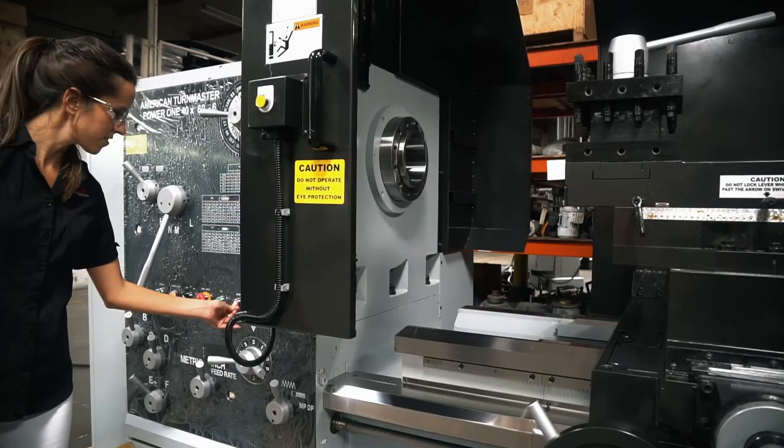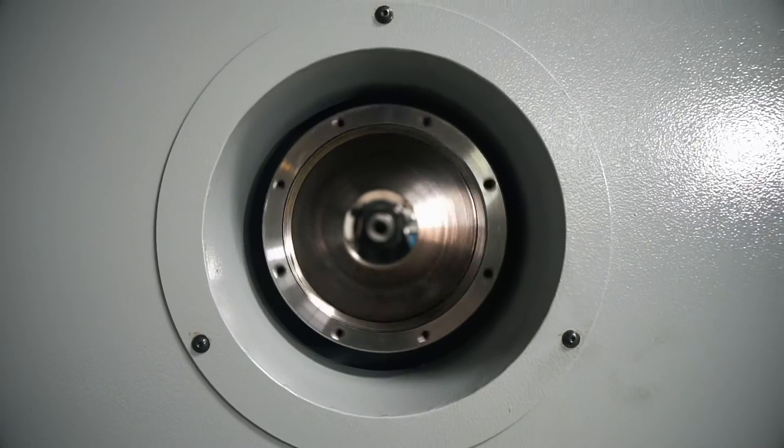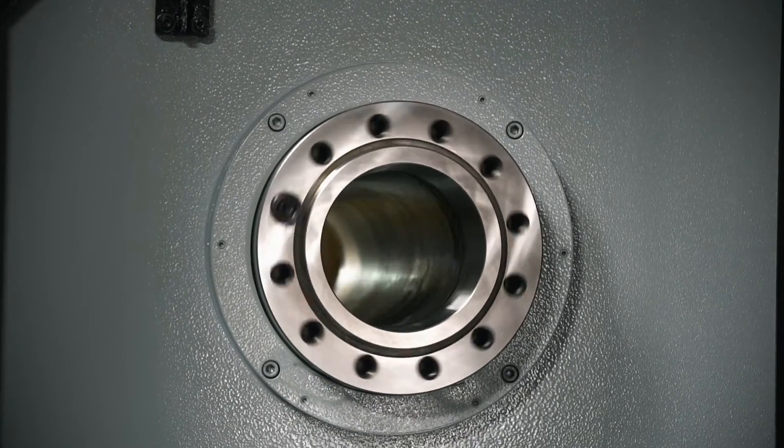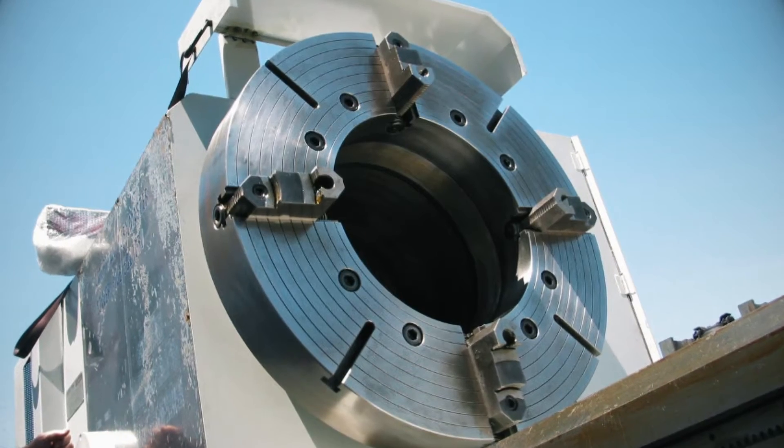This machine in particular comes with a standard six-inch bore; however, it is also known as a big bore lathe because the bores can range from six inches all the way up to 24 inches.